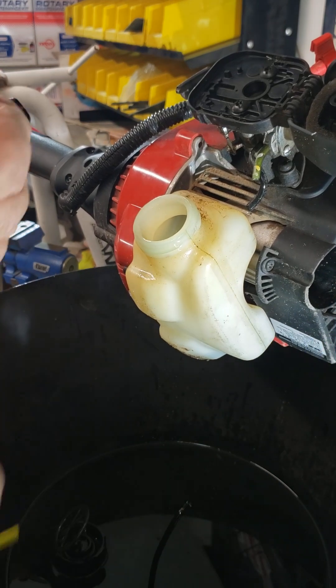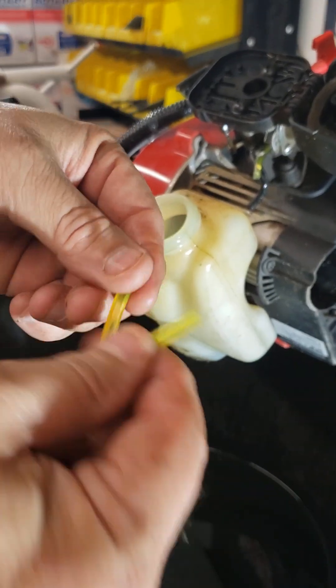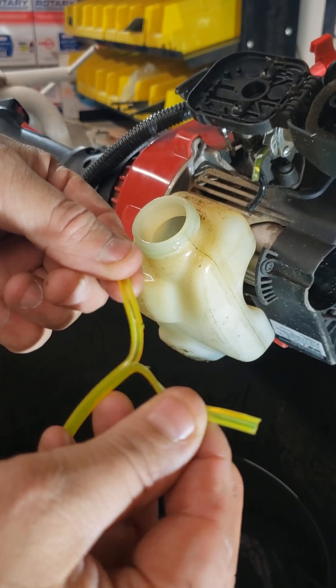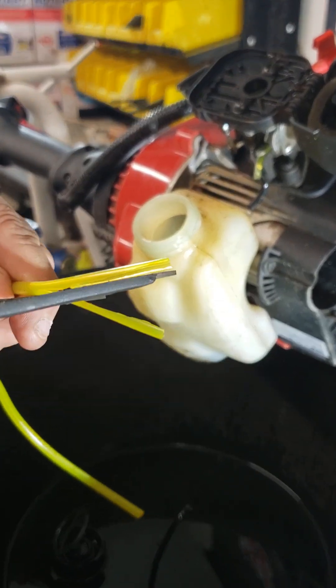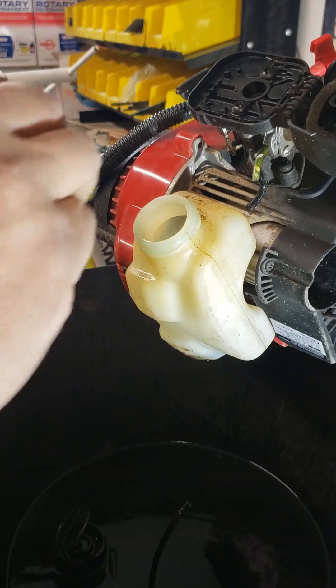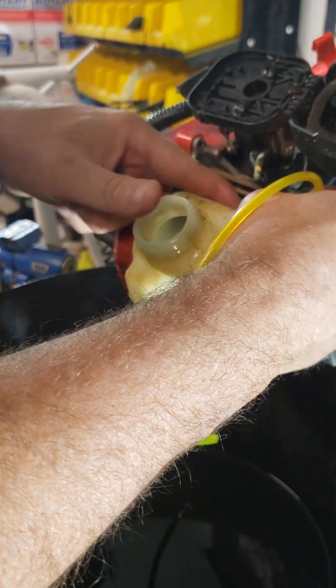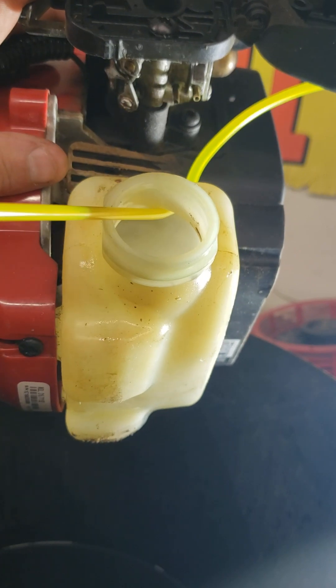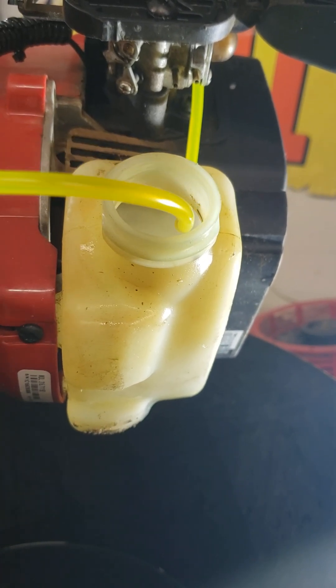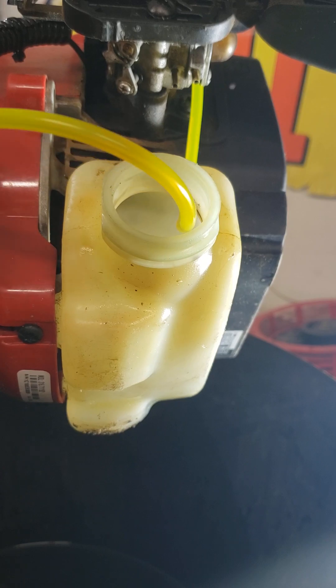Take a new piece of hose and cut it down the middle on the side. Remove one half and slide it in the hole. Reach in with the forceps and pull the hose through. Be sure to leave about six inches so that you can put the filter in the bottom of the tank.